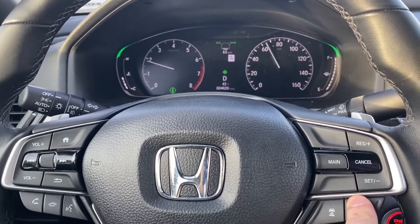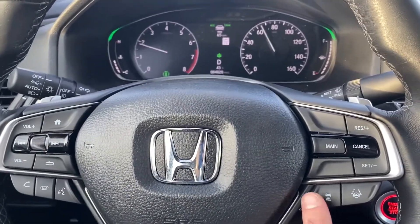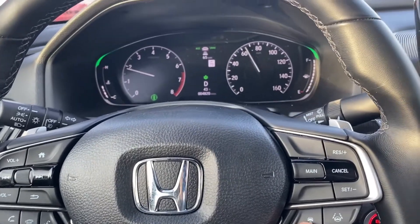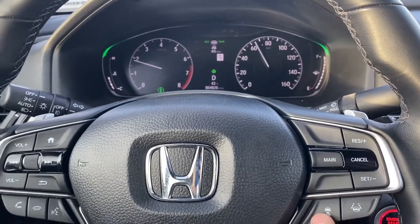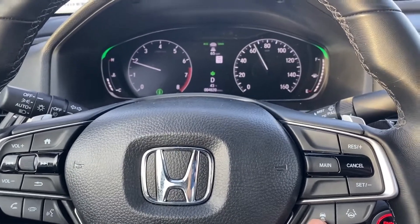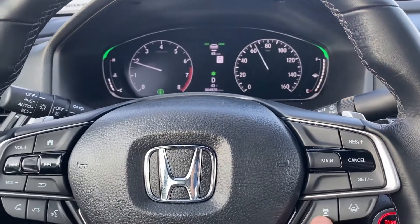These lane departure and safety sense buttons — press this and it'll stay a certain distance away from the car in front of you. Three bars is the most — there's four bars, three bars, two bars, and one bar.